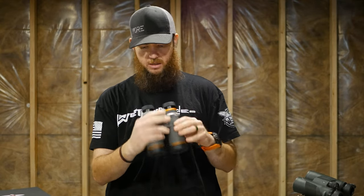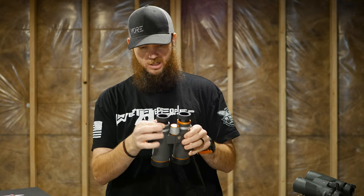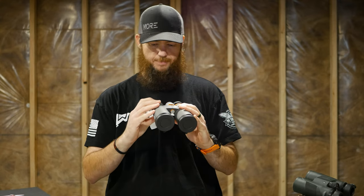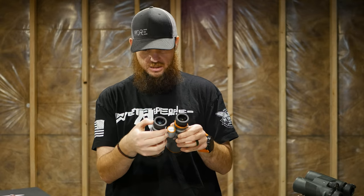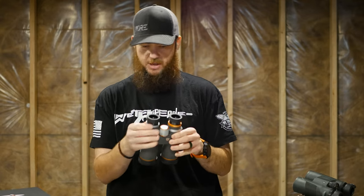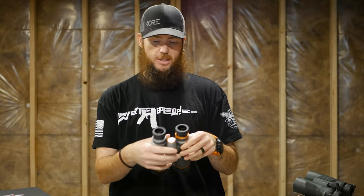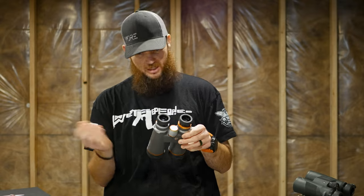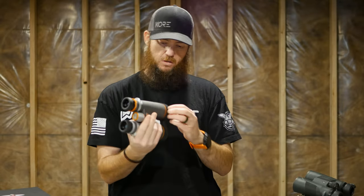Good eye cups — it feels like they'll work well. The diopter for the right eye doesn't appear to lock, but it's very stiff. I don't really see it being moved very much under normal use, though I do kind of wish I had a locking diopter there. Maybe it won't be an issue.